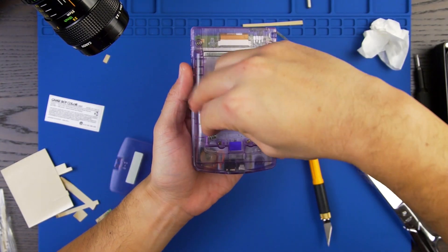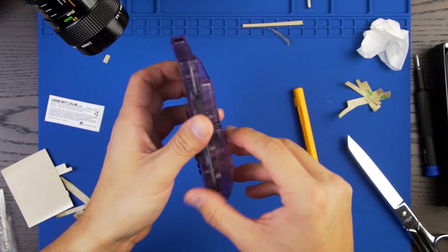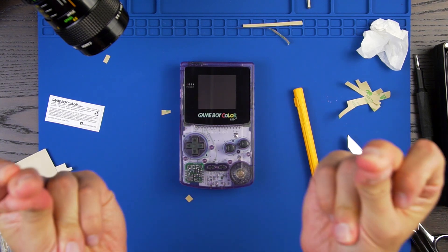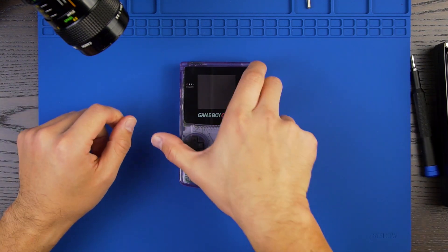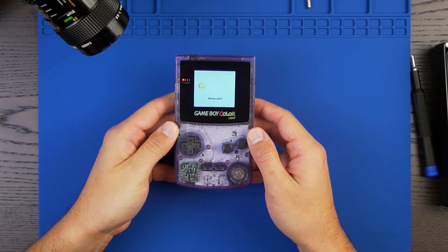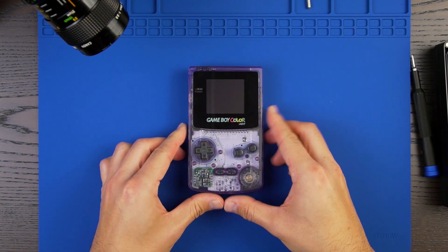Now put the batteries in and let's give it a test. Wow, this just looks amazing — another great way to backlight your Game Boy Color.